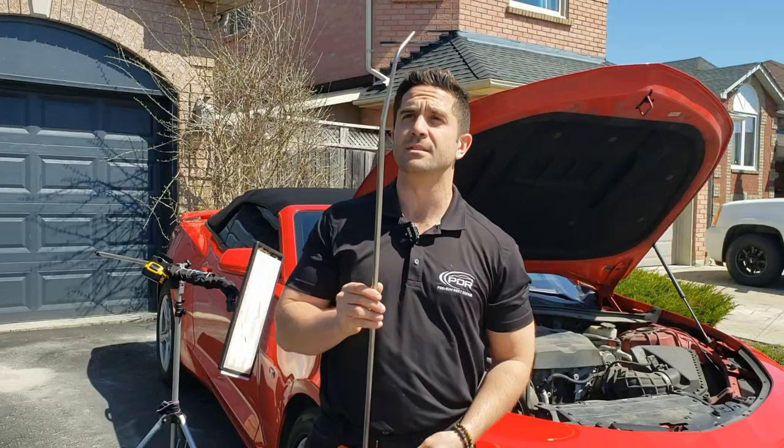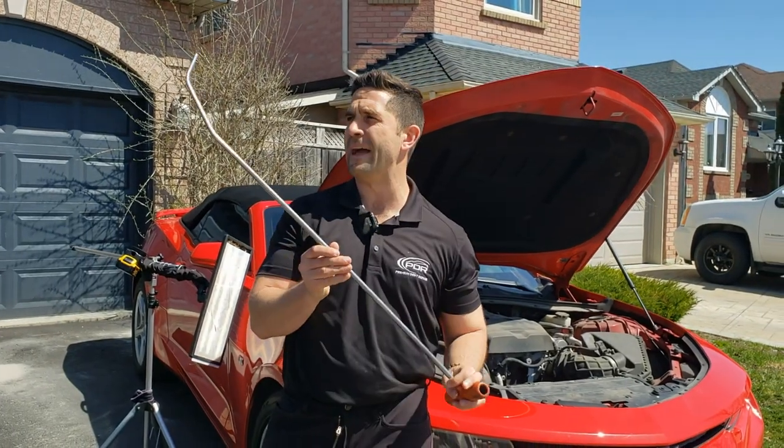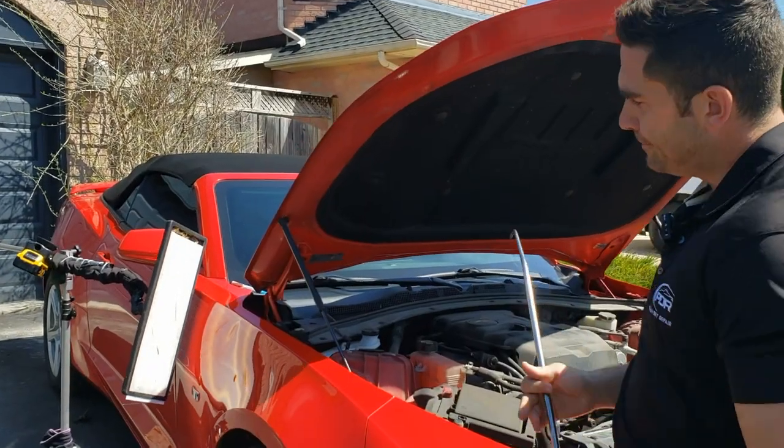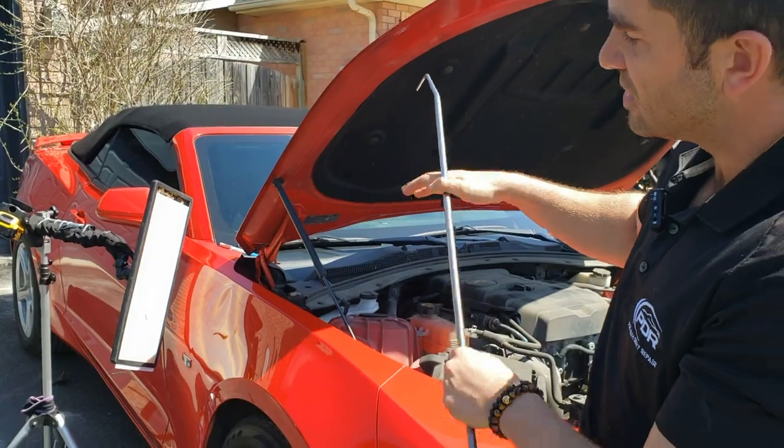What I'm going to do is use this Dent Craft double bend shave tool. Throw a nice piece of tape on here and slowly get in behind there and start working the panel up.